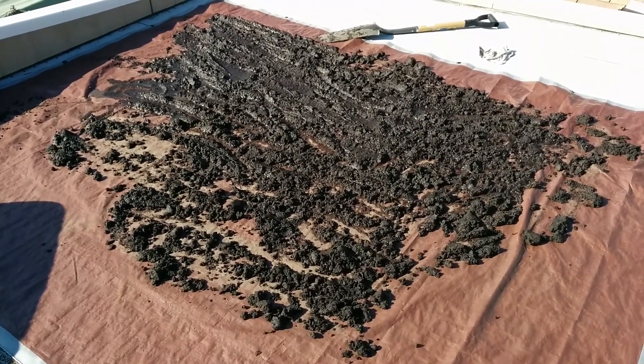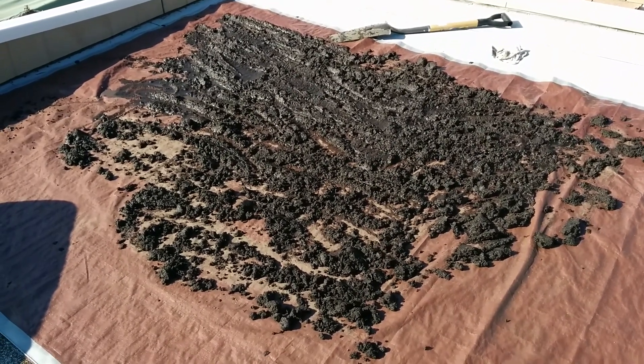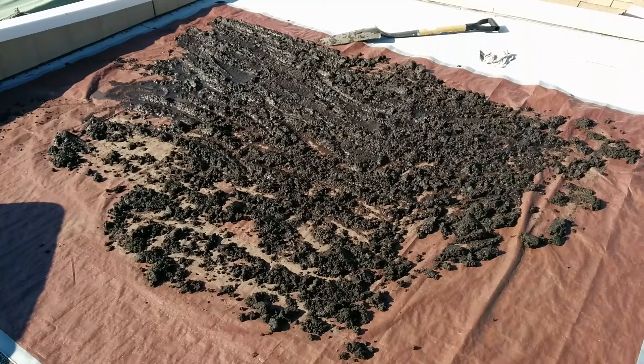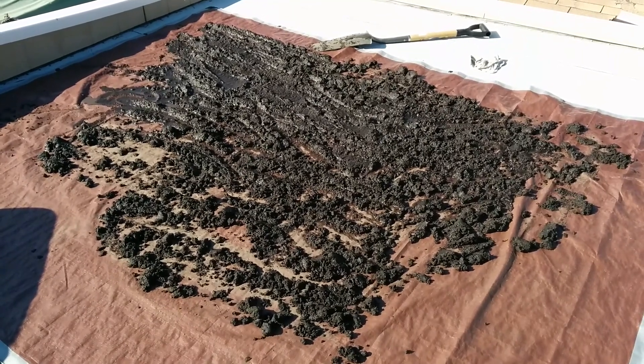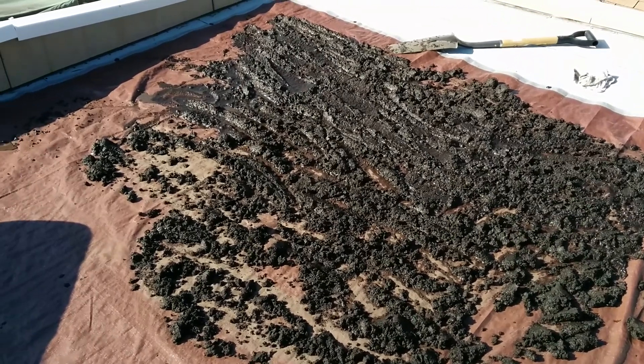Step two of the mineralized topsoil process is you got to let it soak, then you got to let it dry, then you got to do it over and over. So this is the first dry out period — it's been soaking for two days, and it's about two o'clock in the afternoon right now.